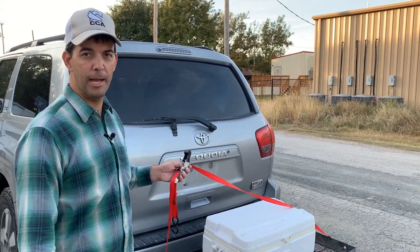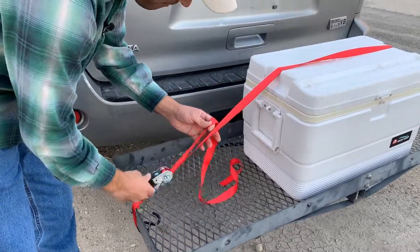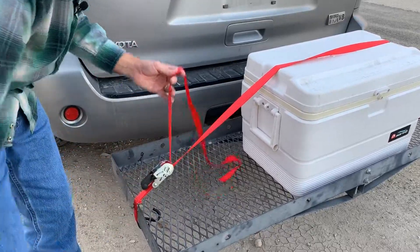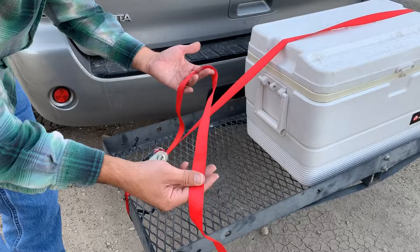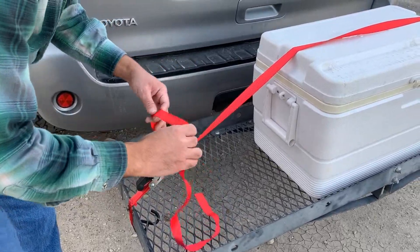Whenever you're dealing with ratchet straps, there are some tips and tricks that make it easier. For starters, whenever you put your strap on, if you put a twist or two in that line, that'll keep the strap from vibrating real loudly when you're going down the road — just a little helpful trick.